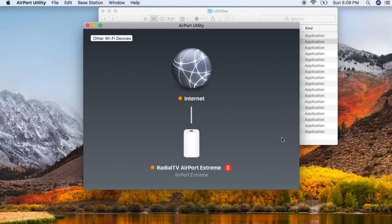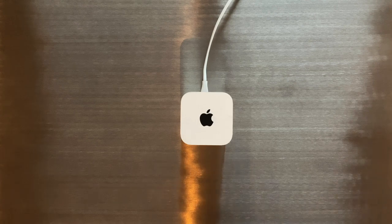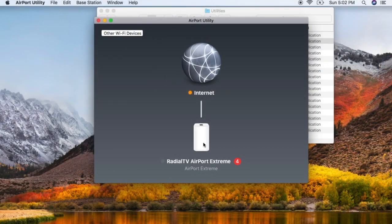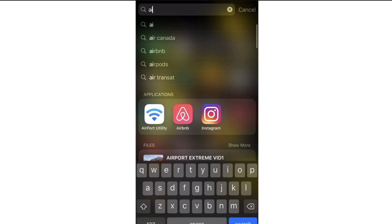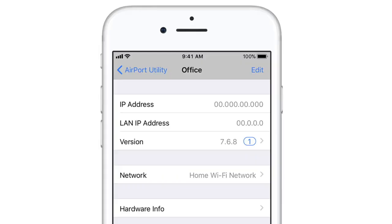To reset your Airport Extreme to factory default, first you need to make sure you're on the latest firmware version. The 802.11ac model needs to be on firmware 7.9.1 or newer. To check on your Mac, go to Airport Utility, click on the Airport Extreme, and the details pop-up will show the firmware version — if it's not up-to-date you'll have the option to click the Update button. On iOS, go to the Airport Utility app, tap on the Airport Extreme, and beside Version it will indicate if an update is available.